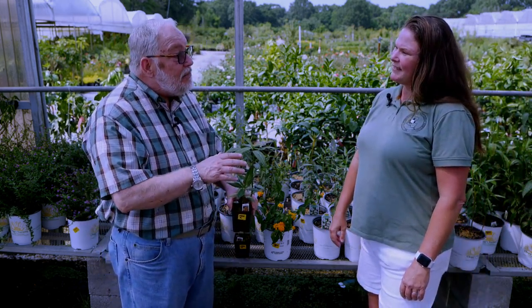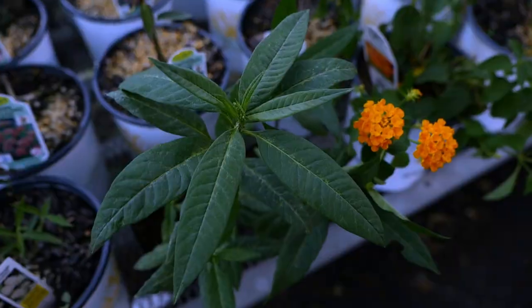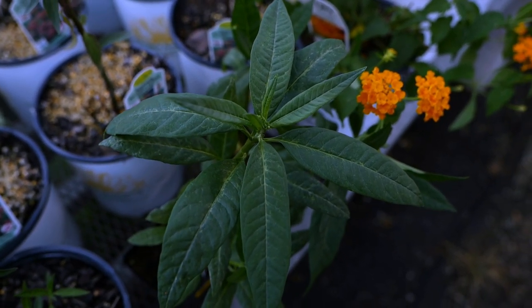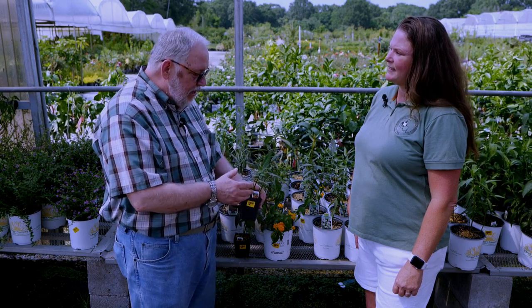The milkweed that's been most readily available and that we've planted for decades is this tropical or Mexican milkweed. It grows vigorously, it blooms heavily, it's great larval food, but it grows year-round here. As a result, it's suspected to be a host of a disease called OE that infects monarch butterflies and causes a decrease in the population.